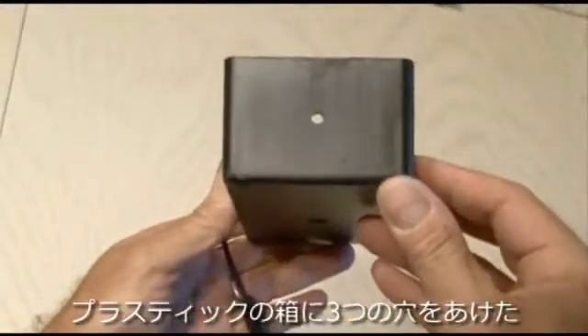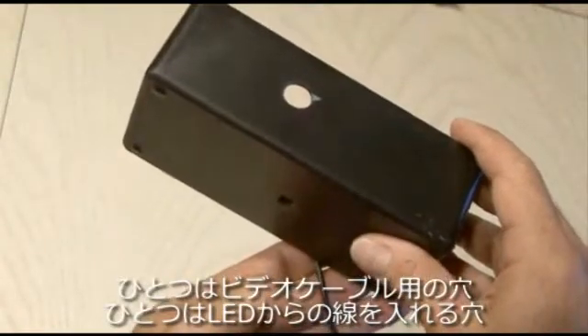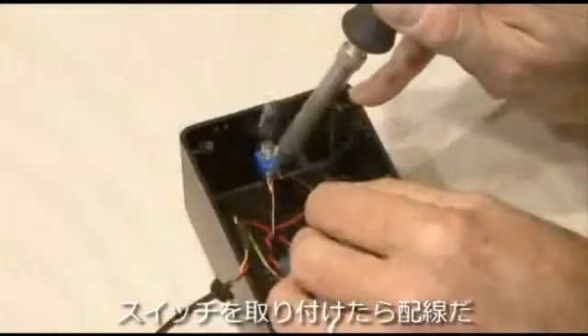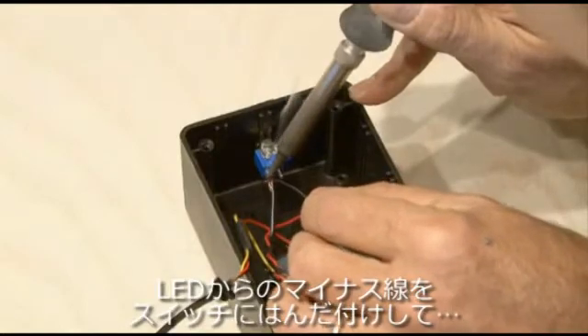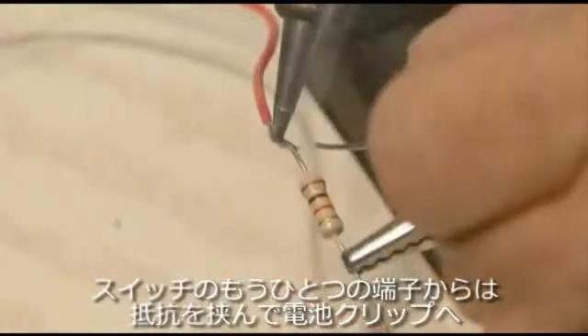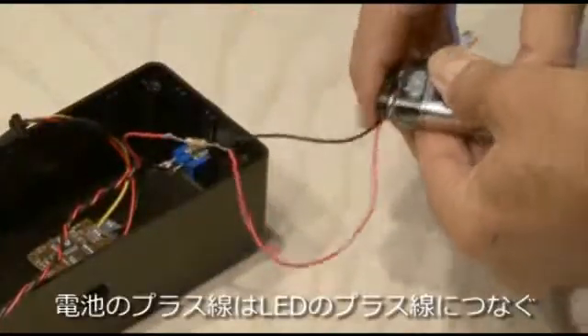I also drilled three more holes in the hobby box: one for the video cable, one for the wires going out to the LED, and one for the switch. After installing the switch it's time to wire things up. We'll go negative to one side of the switch, which goes to the negative side of the LED, and our positive line will go through our 1K resistor and 9-volt clip to the other end of the LED.